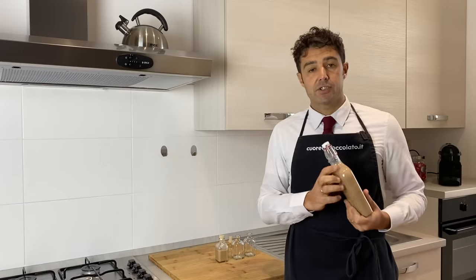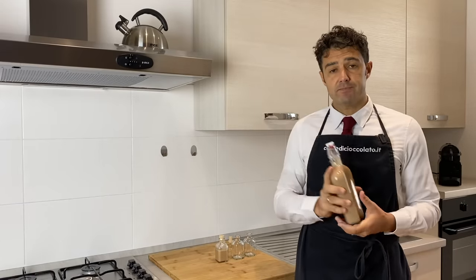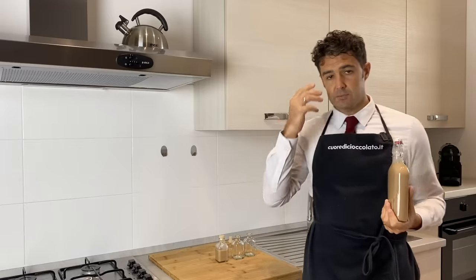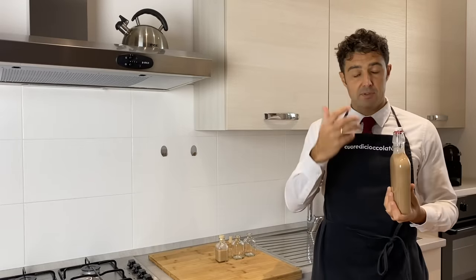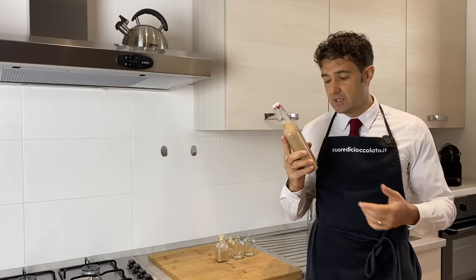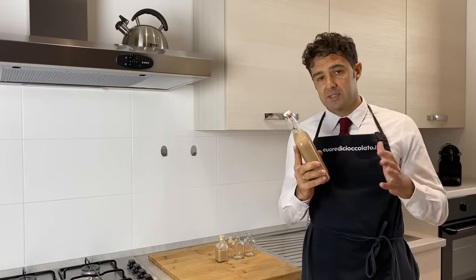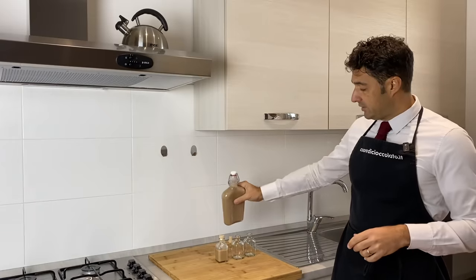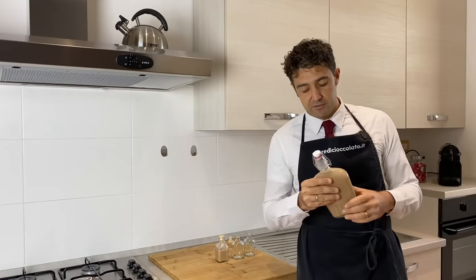Our Irish cream whisky is ready. Usually, if you want to make some gifts — like was my intention — it's better if you double the quantity. I thought this bottle was half a liter, but it's probably 700 ml. So maybe after, I will fill this small bottle to make some gifts for my friends.